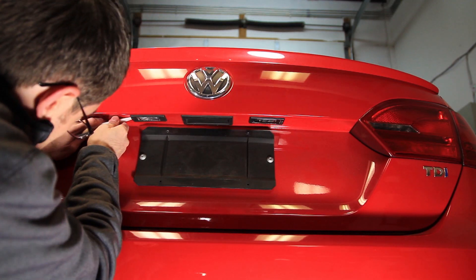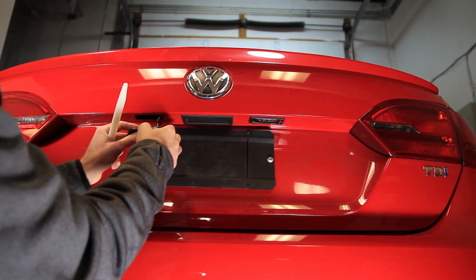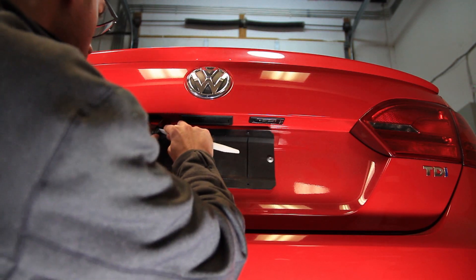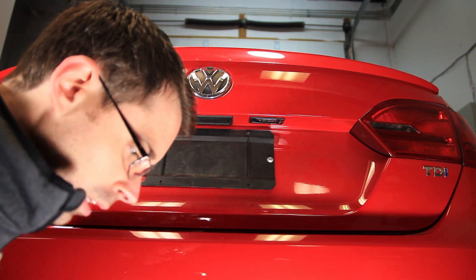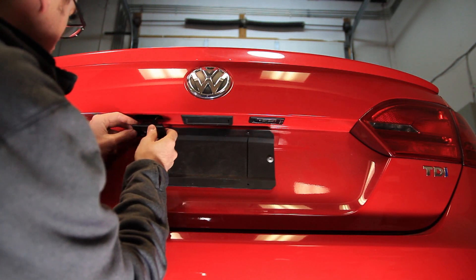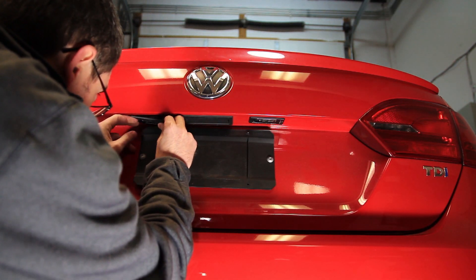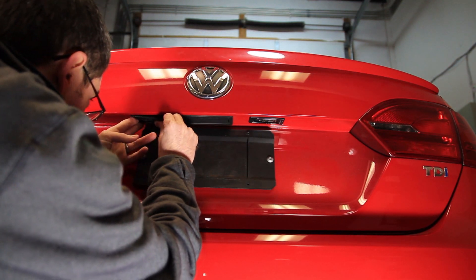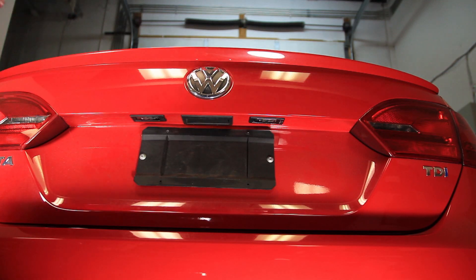And we're going to pop our other one out and do the same thing on this side. And we're all set.